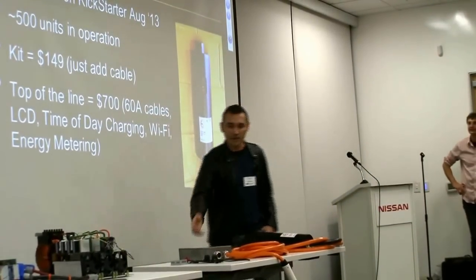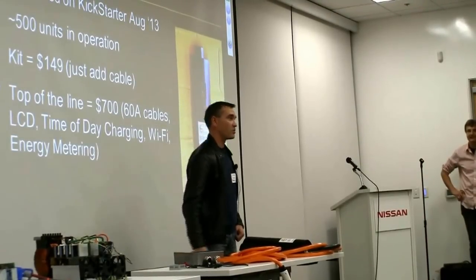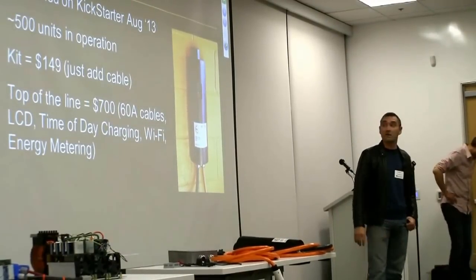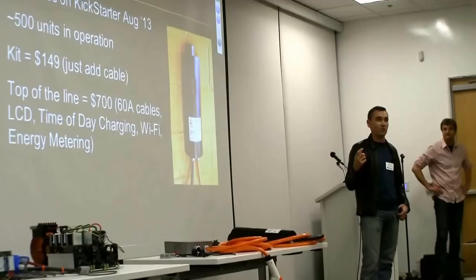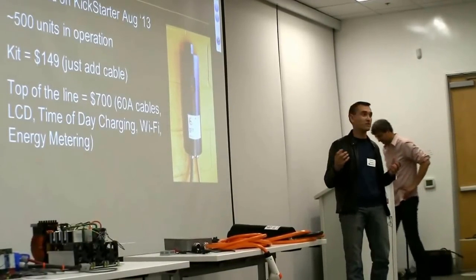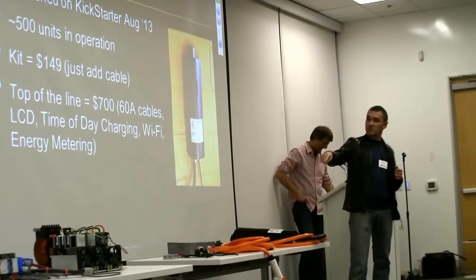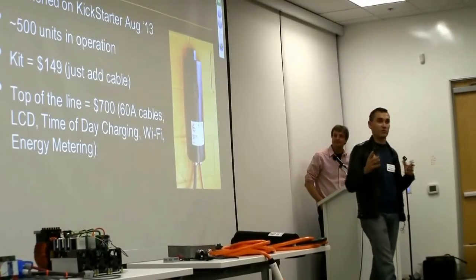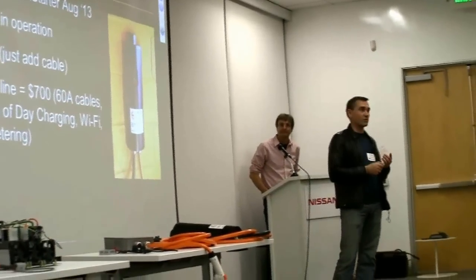500 units of this are already in operation, mostly in the United States. Pretty good momentum, given that we had it available only starting from about August, September. The kit, which is a do-it-yourself — you get all the components, maybe five or seven components, PCBs already assembled — the kit is about $150. You just add cable and assemble it together. The top of the line, which is kind of what you see here, is about $700, which is 60-amp cables, an LCD showing all the parameters. It's connected via Wi-Fi, and you can set up time-of-day charging, energy metering, all that good stuff.